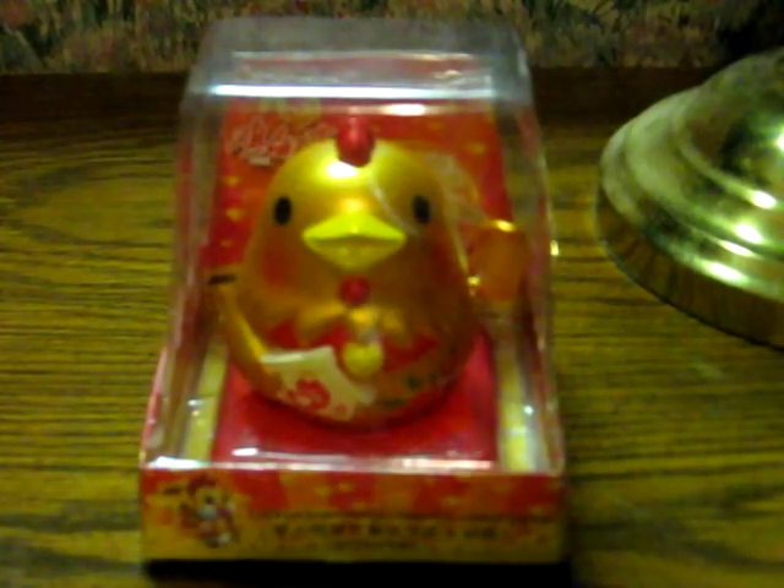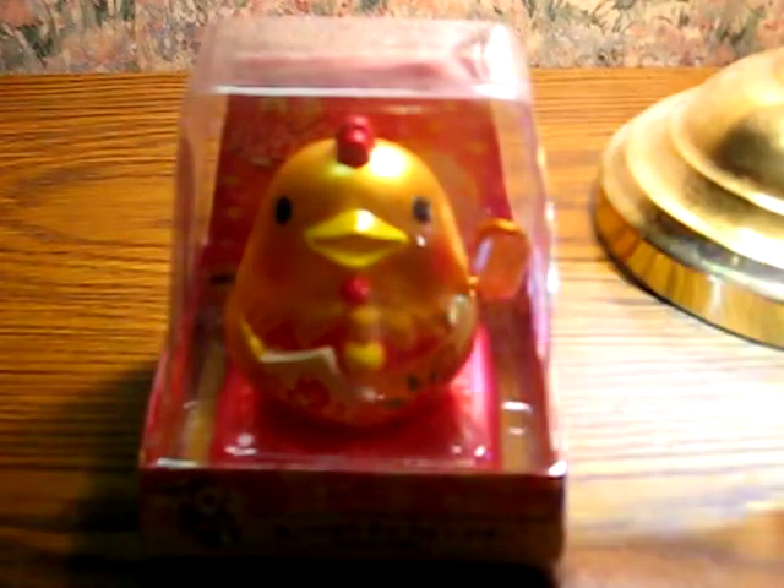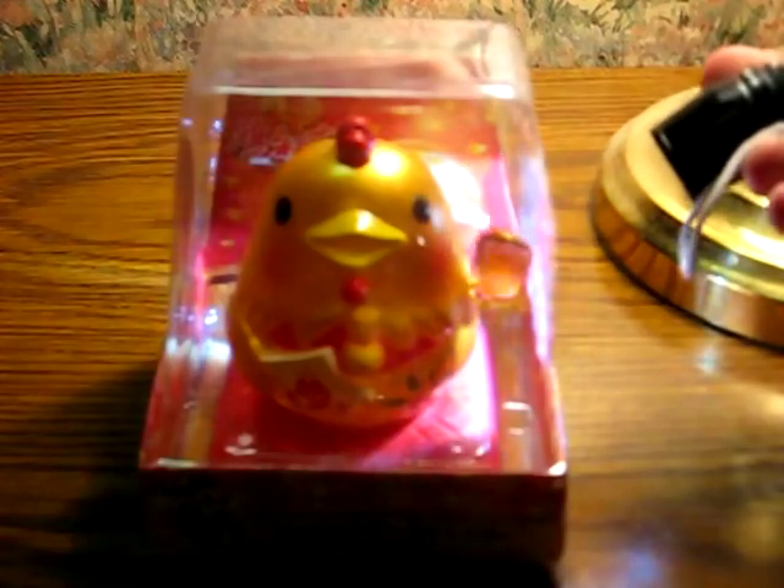Let's see if I can get it going here by getting some light shining on the solar cell. And there he goes.